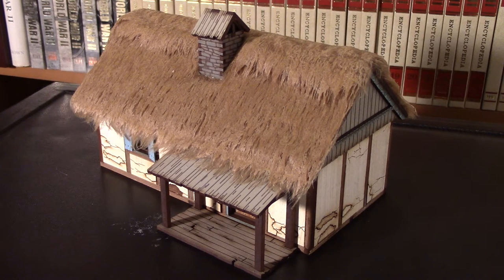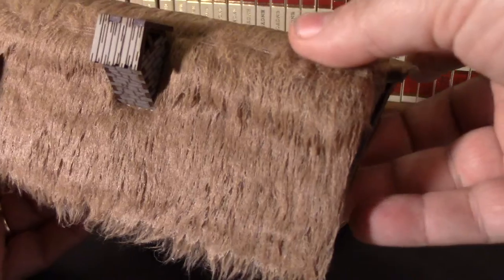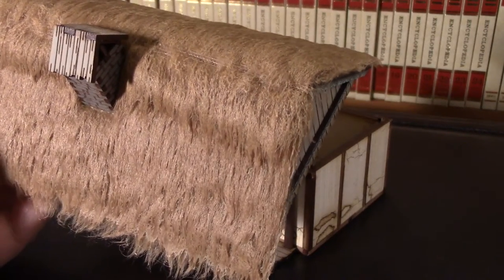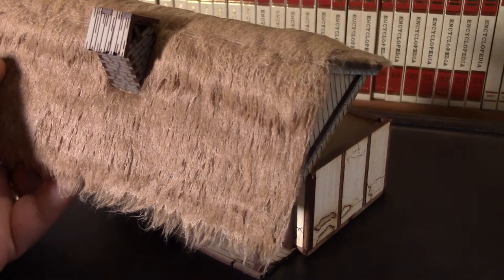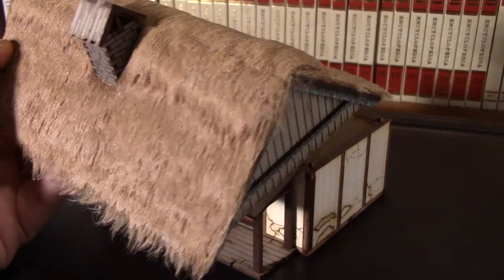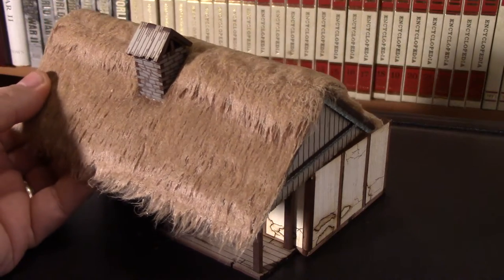I want to start with the obvious: the thatched roof. That was the thing that drew me to the kit in the first place. It's teddy bear fur, just like people have said, but it actually does give a pretty good impression of thatched. I was initially thinking I was going to use a dull coat to dull it up a bit, but there really isn't that much sheen. When it's in bright light you can see a little bit, but overall it does a very good job with the recommended 50-50 white glue water mix in their instructions.